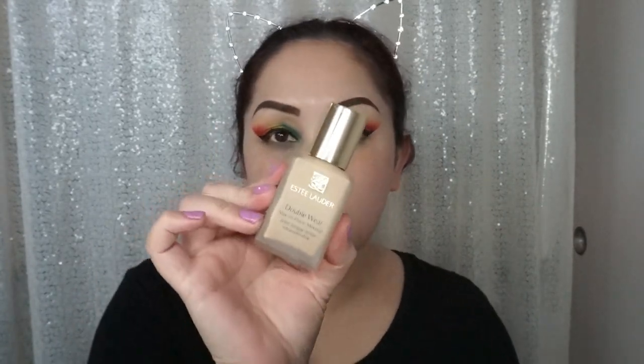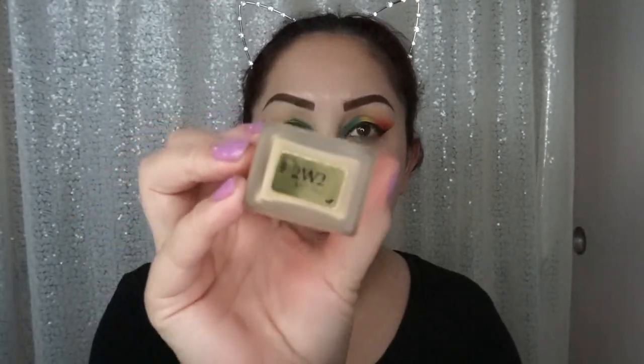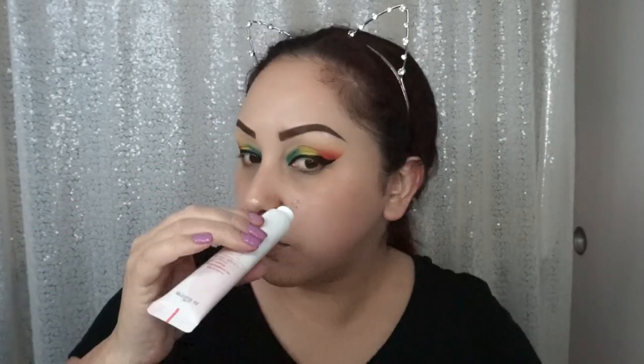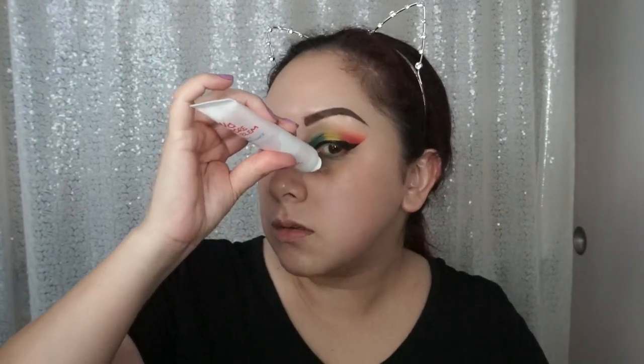So I went ahead and cleaned up my under eye and we're going to move on to foundation. As always, I'm using the Estée Lauder Double Wear in the color 2W2 Rattan. I'm going to use this new primer that we got in the BoxyCharm box — it works really well. I like it because it's not thick and silicone.